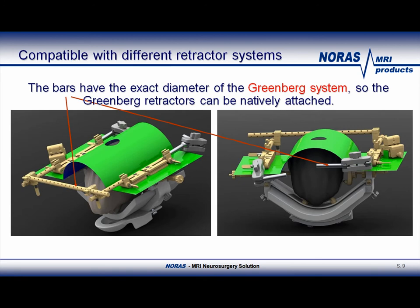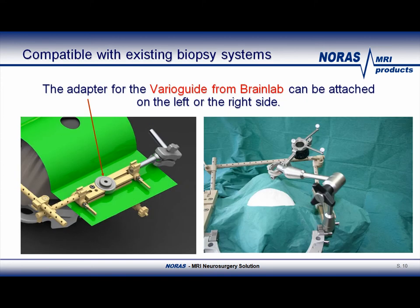Finally, Greenberg retractors can be attached as well, either on the new Norris MR-Compatible multifunctional bars, which are compatible to the Greenberg solution, or on the new hand rests. No separate clamps or adapters are needed. These multifunctional bars and hand rests will be discussed more in detail later in this presentation. The BrainLab VarioGuide can also be attached, thanks to Norris' VarioGuide adapter. The picture on the right shows the VarioGuide by BrainLab attached.